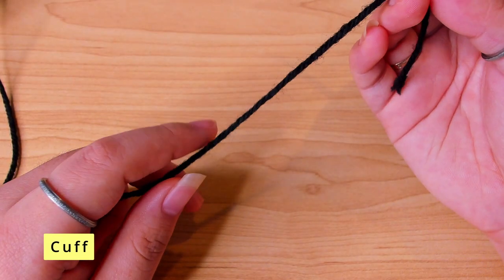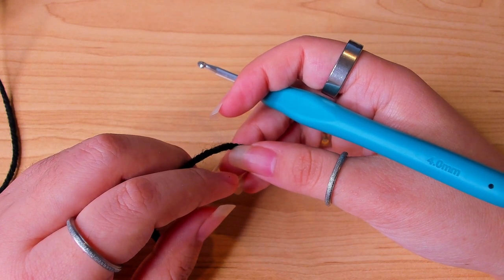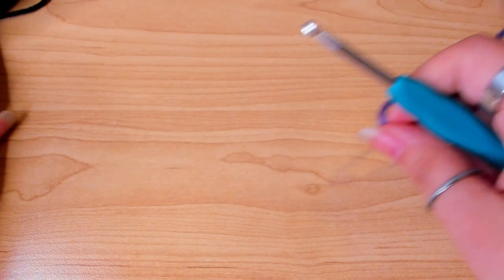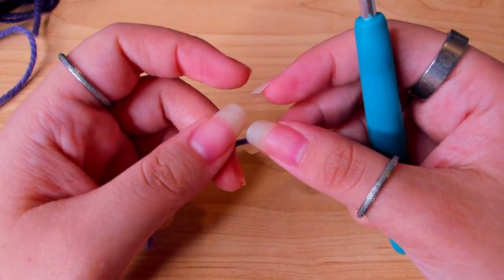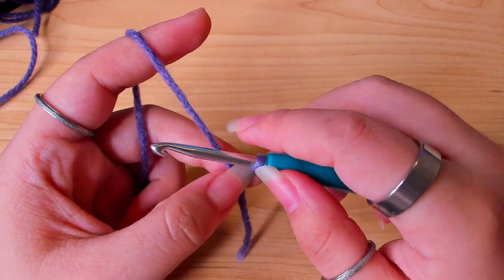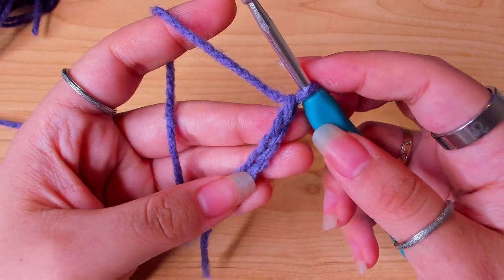I switched to black for the cuffs, ribbings, and everything, because I thought the sections would be more obvious with the color difference. I tried to film with the black color but you can't really see anything, so I'm going to switch to another random color just to show you how it works. I'm going to make a slip knot. On the real cardigan I chained 15, but I'm just going to chain 5 here. Feel free to adjust the length to your liking.